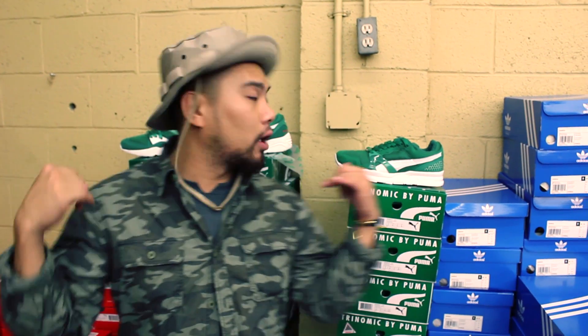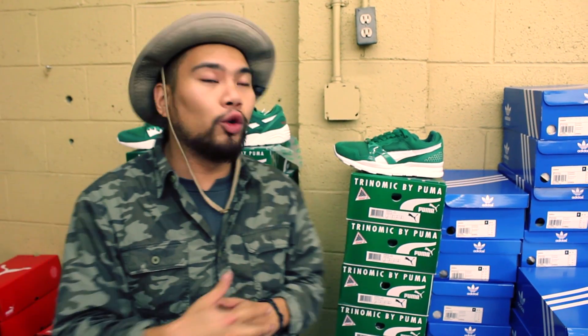Honestly, three comfy shoes. If you were a fan of the Heinekens back then — shout out to Nike SB — these shoes are for you. If you love Puma, if you love the color green, honestly it's the best trifecta of shoes to rock during the holidays, during Christmas time. Yeah, enough about that — it's me and I'm out. Peace.